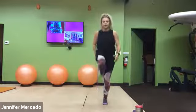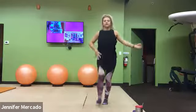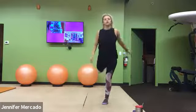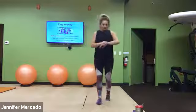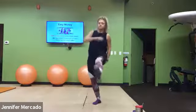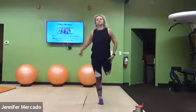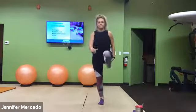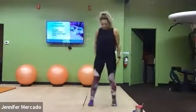Good, from there we'll go back to that first leg forward and backwards, trying to feel hip flexors, quads, glutes, hamstrings stretch out and warm up, and we'll switch our legs.